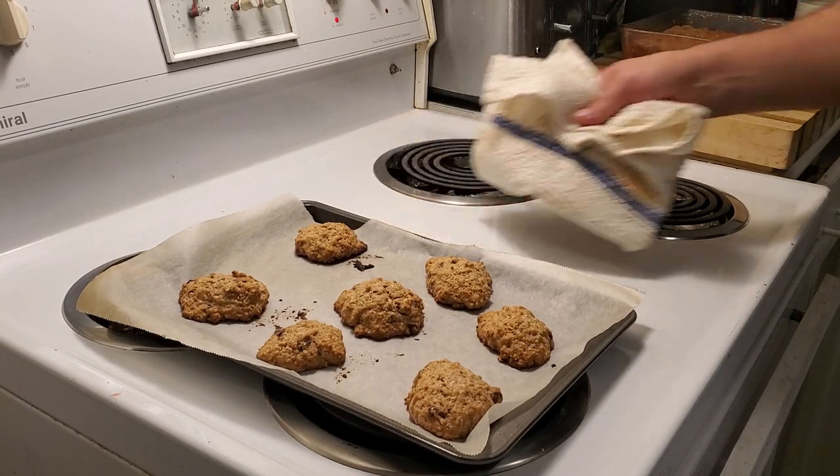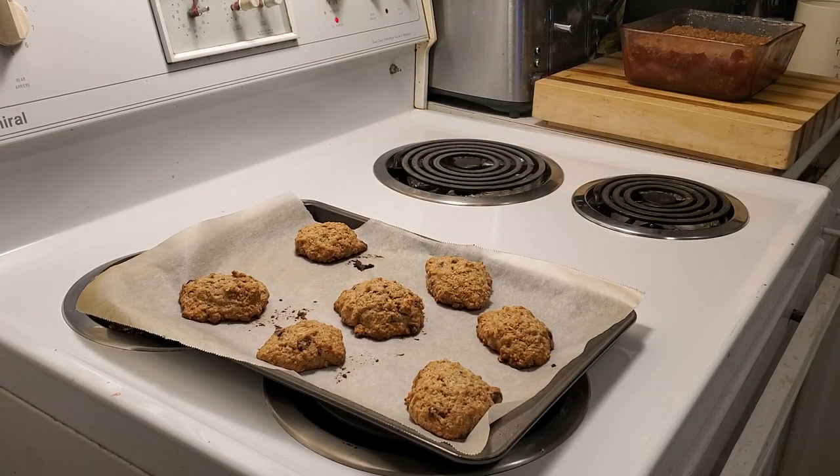Here are my impromptu chocolate chip oatmeal cookies made from the leftover topping from our crumble. If you like the video, don't forget to hit like, subscribe, and make a comment. That's it for this week — thanks for joining us!